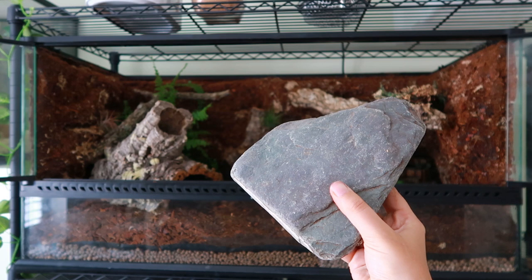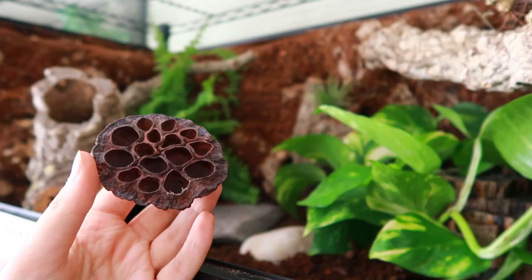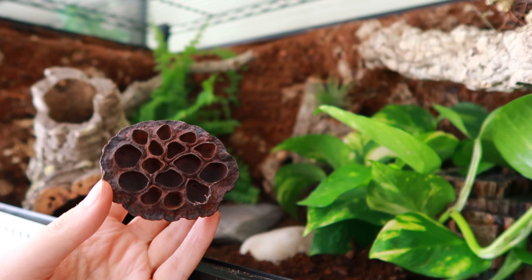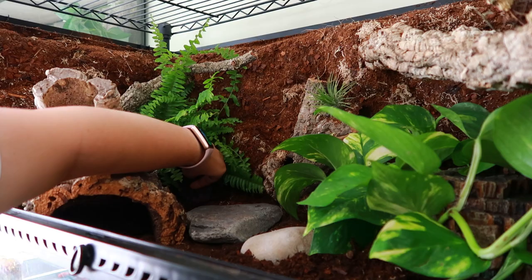Then just adding in some slate and rocks to add texture to the ground of the enclosure — trigger warning, look away if you have a phobia of things with lots and lots of holes. I also put in a seed pod for the isopods, and some leaf litter — these are mango leaves that I also bought from Swell Reptiles.